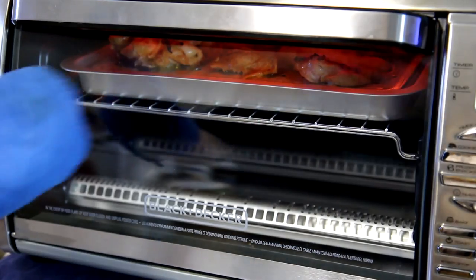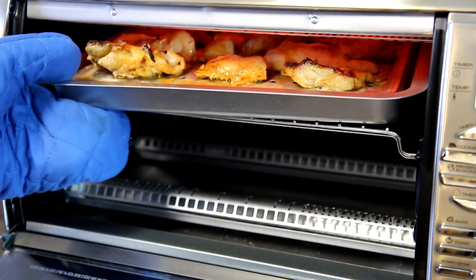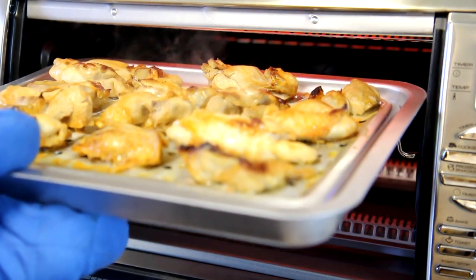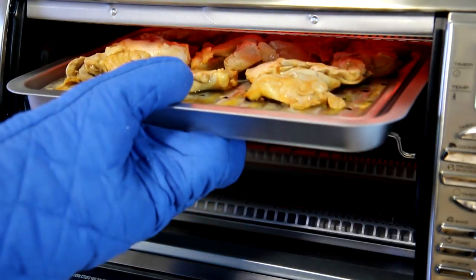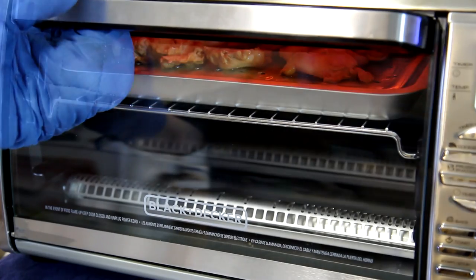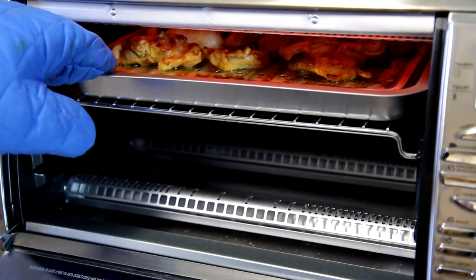This has been in there 15 minutes now, so let me take a look at it. I can smell it — it smells good. Oh yeah, it's getting kind of dark on top. Maybe I should turn those over. Looks like this is working pretty good. I turned them over and we'll put them back so they can get a little color on that side. It's been about 10 minutes on that side, so about 25 minutes total. Let's take a look — that looks pretty good to me.